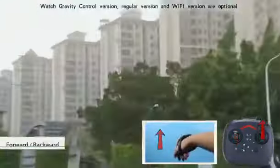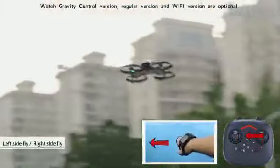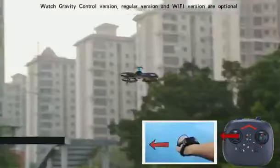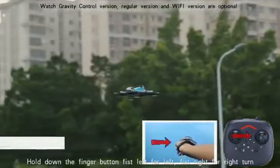Forward. Backward. Right flight. Left flight. Hold down the finger button: fist left for left, fist right for right turn.